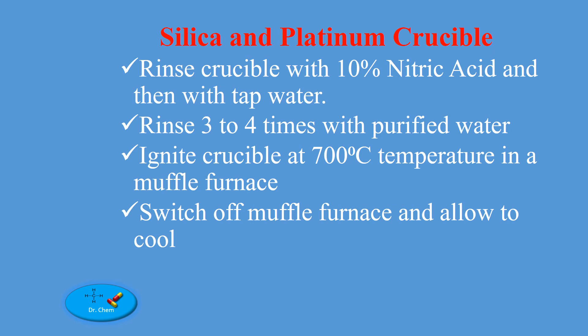Cleanse the crucible at 700 degrees Celsius in a muffle furnace. Switch off the muffle furnace and allow to cool.